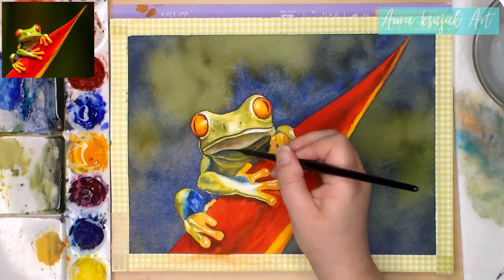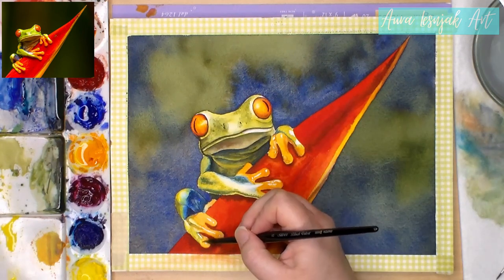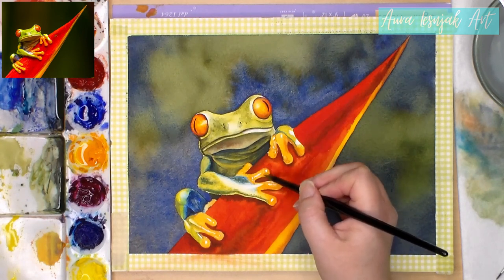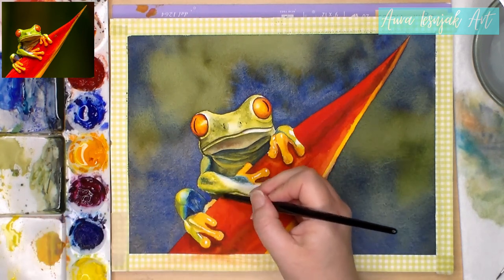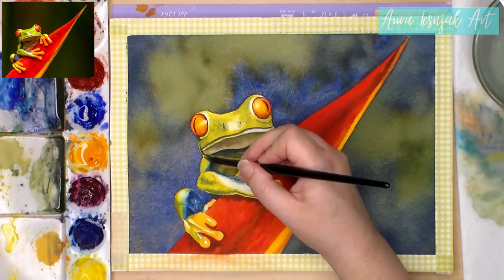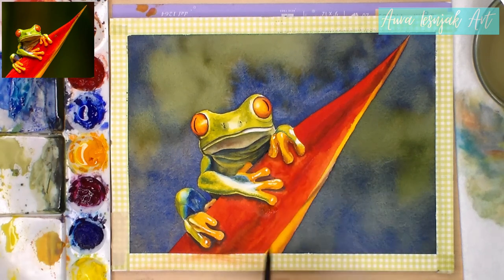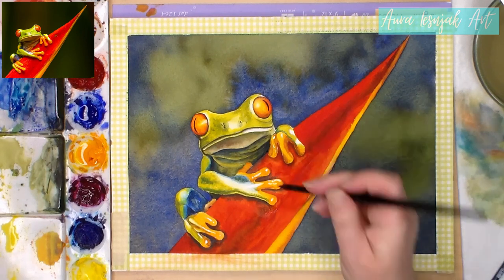When I was done with that step, I felt that the frog needed to be a little brighter and I wanted to unify the colors, so I used bright Hansa yellow to glaze over the orange and green areas. I also felt the shadows on the flower weren't dark enough around his hands, so I made them darker along and in between the toes.